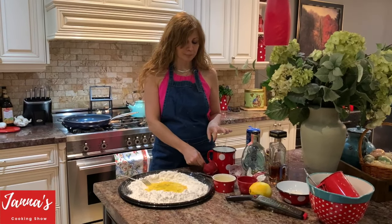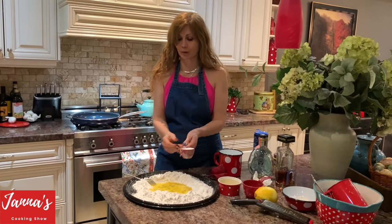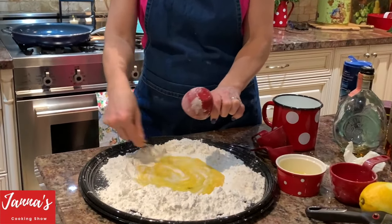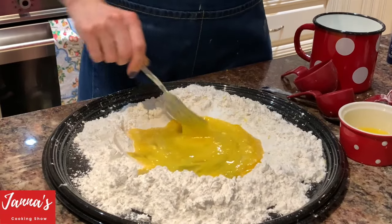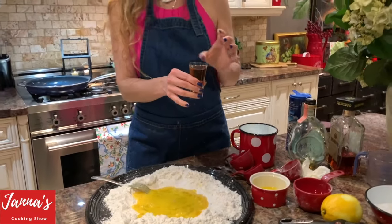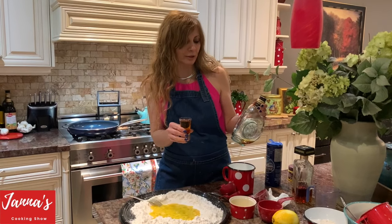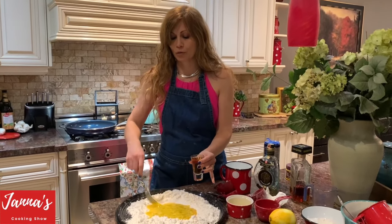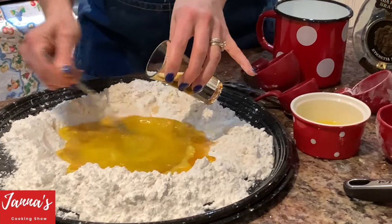We're going to add one-third half of the lemon, just to zest the yellow part. And now we're going to add 45 ml — you can use brandy or whiskey, or vodka — something strong. So, 45 ml, we're introducing it. It goes with brandy.